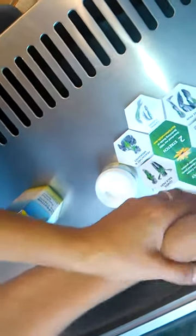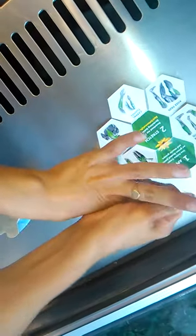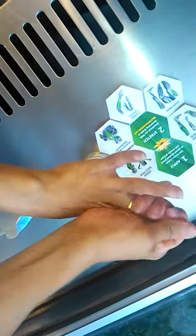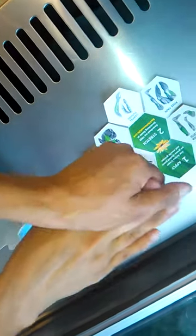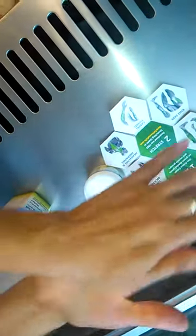It tells you to apply it in the carpal tunnel area, but I've actually been putting it right in my joints and my fingers as well. Again, I have noticed some relief, and when I haven't used it I notice that I am a little bit more achy.